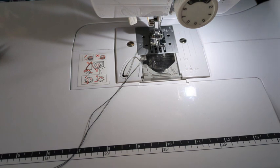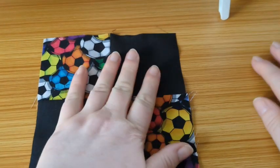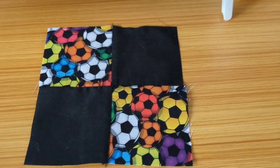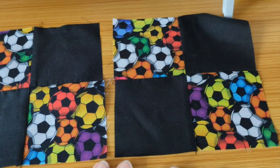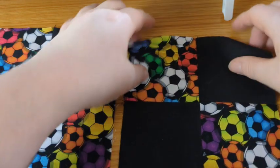You should have something that looks like that, but yours is going to be a million times better. We actually need two of these, so I have made two here. We're going to pop them to the side and bring in our seven-inch squares.